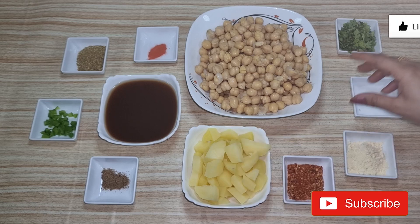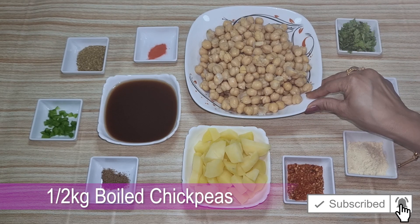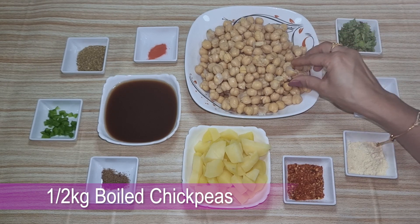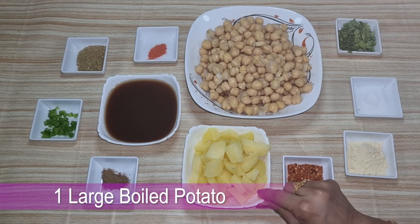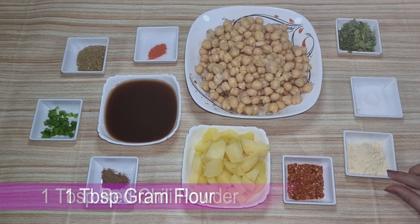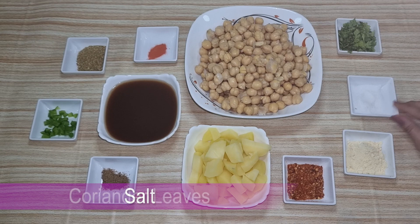First of all, let's take a look at the channe. I am going to soak them in water and boil for 3-4 whistles. We will add 1 red chili powder, 1 white chili, and some salt.